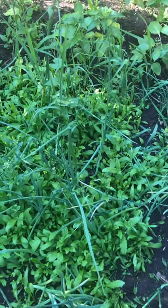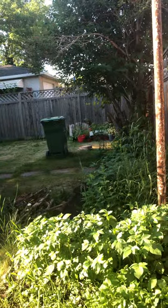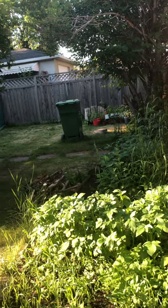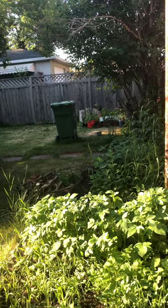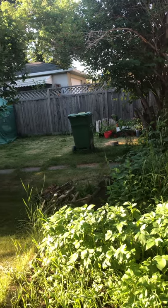Even if you don't have a garden with soil like this, you can grow in containers. If you look over there I have some containers with peppers. I'll be doing a pepper video on those shortly, and that's my bin that I use for compost.